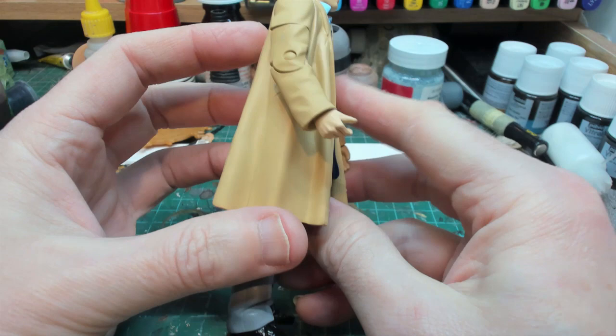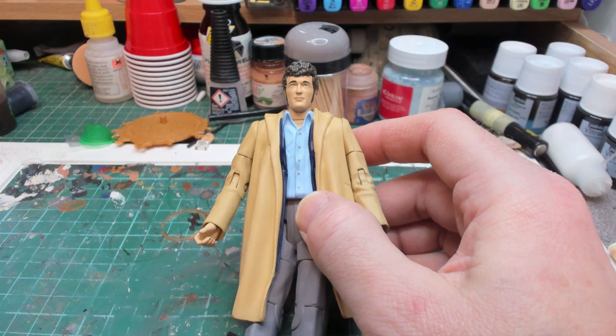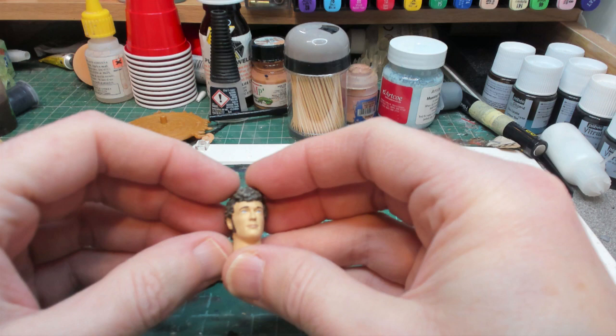First job is to get the head off - dunk it in boiling water to see if it'll pop off. The head came off quite well; it was one of the old mushroom post ones so they come off easily. I've cut the post down so the head can go on and off easily, and I've also removed the hands.